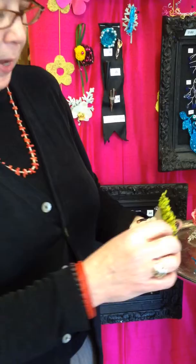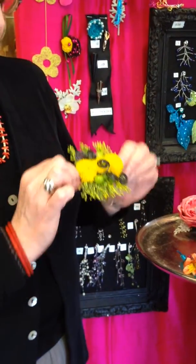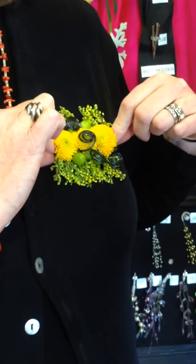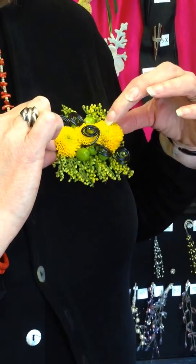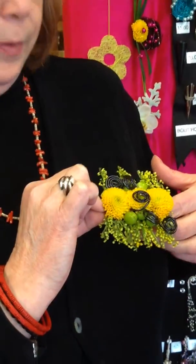We also have made some pocket squares that clip on a pocket on the tuxedo jacket. And those can be made in any color to coordinate with dresses.